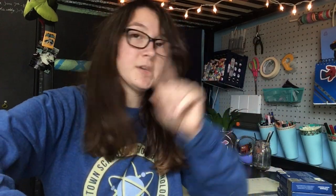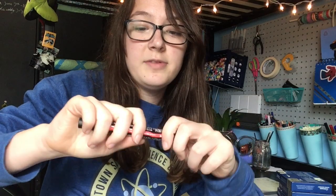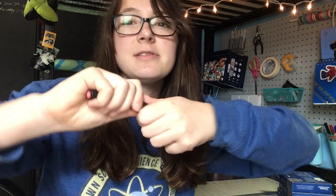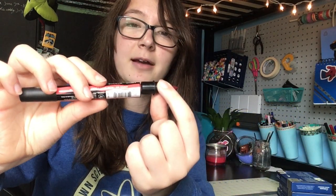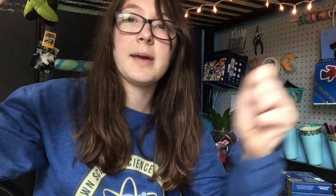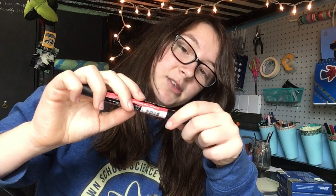I emailed them and they said they'd send me a free replacement. I had also gotten these Winsor & Newton brush markers, and one of them had a problem — when I open it, the cap just falls off completely. Markers aren't supposed to do that, so I have to pop it back on every single time I want to use it. That happens every single time, so I mentioned that to them too and they said they'd send me a free replacement.